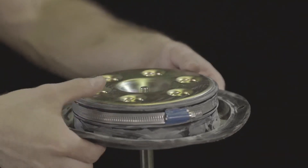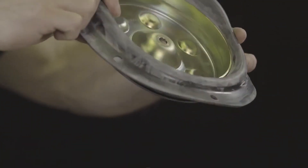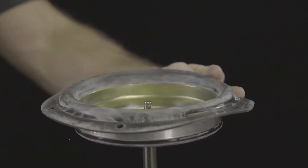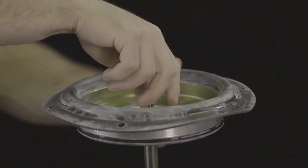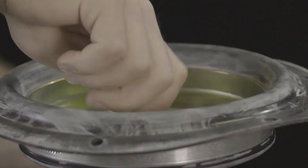Remove the diaphragm plate from the actuator stem, flip it upside down, and place it back onto the actuator stem. Reinstall the collar nut.